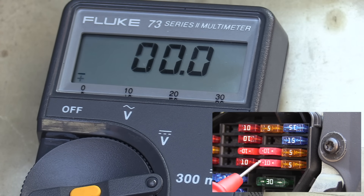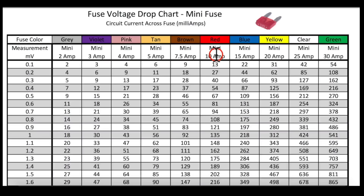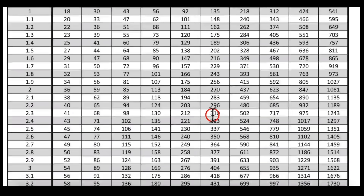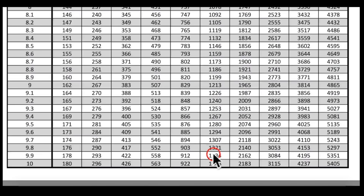This fuse is going to be for the high beams on the vehicle — and not both high beams. This is actually only the fuse for one side's high beam. As I turn the high beams on, you can see we have 29.9, bordering on 30 millivolt reading. Now the volt drop we were checking on the high beam fuse was a mini fuse that's 10 amps. We had a reading of 30 millivolts. Our chart only goes up to 10, so we're going to multiply that times three, and that's going to give us a reading over four amps.